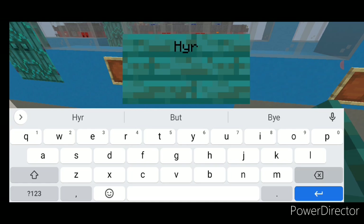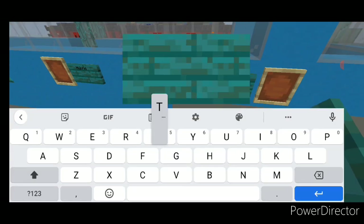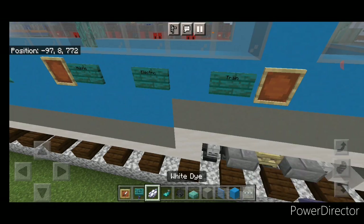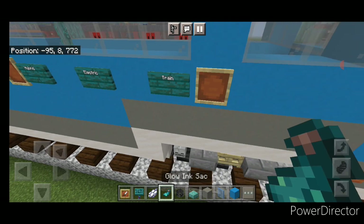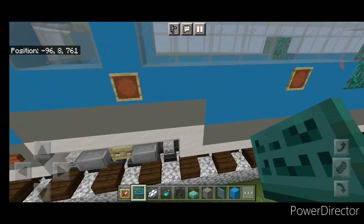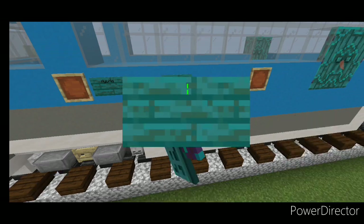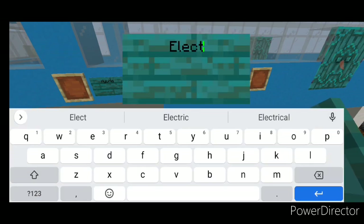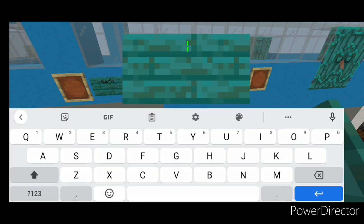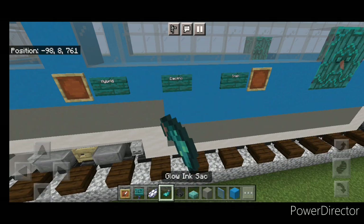Place a warped sign and type 'Hybrid', skip a block, another sign with 'Electric', skip a block, then type 'Train'. Hit all three signs with white dye and a glow ink sac. Then come to the other side, put a sign and type 'Hybrid', skip a block, type 'Electric', skip a block, type 'Train', and hit all three with white dye and a glow ink sac.